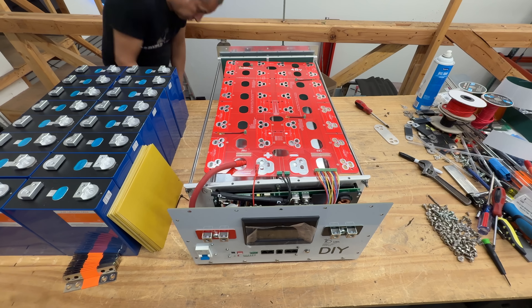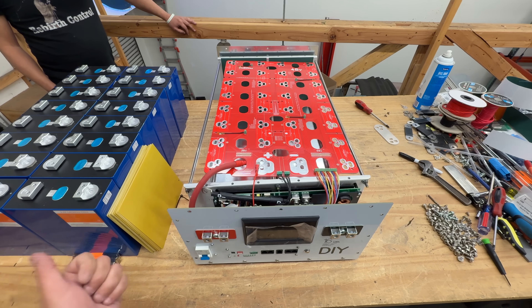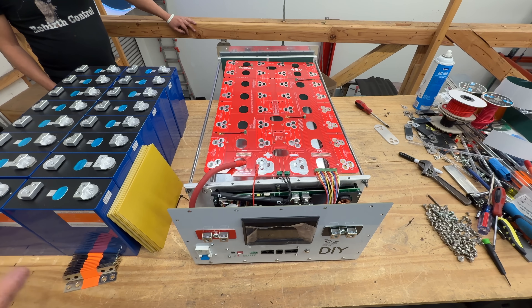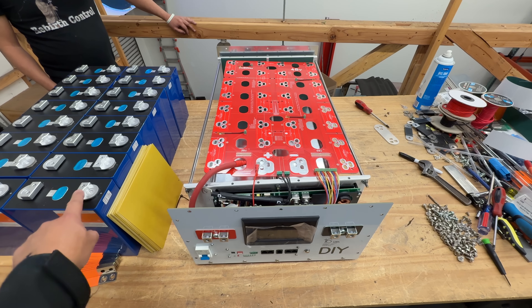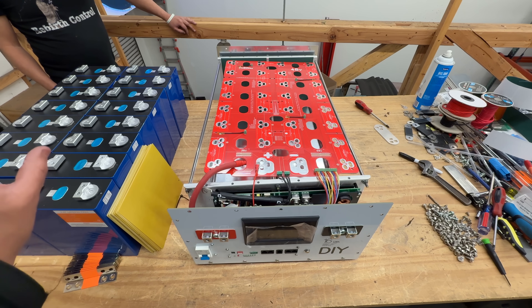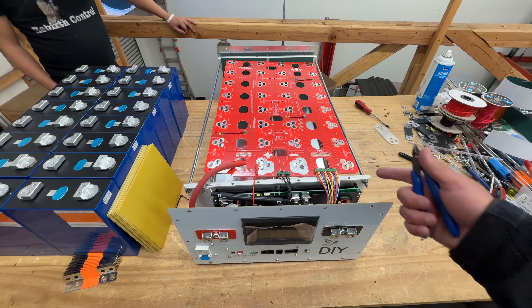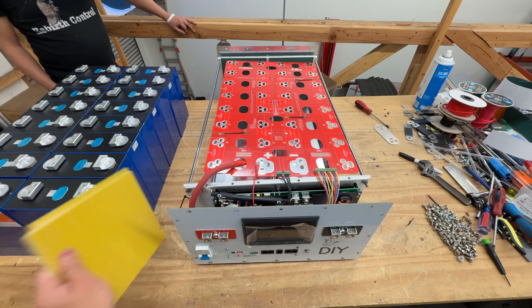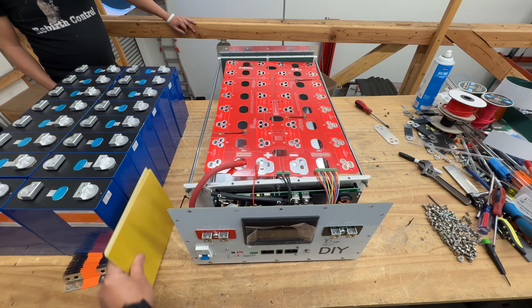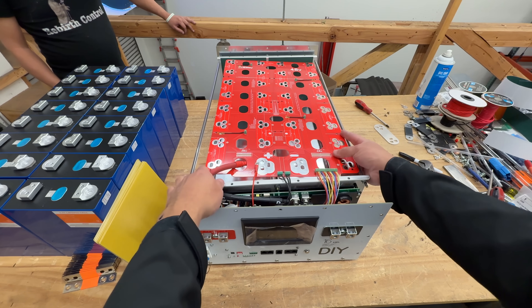This box is compatible with both styles of cells — the single post or stud style, or the dual stud. In this case, we're going to use premium grade EVE 280 amp-hour cells that come with two studs, so we'll use screws to attach them. If your cells came with male posts and nuts, you're good to go. If not, you'll need to source those yourself. The cells also come with dividers to place in between.